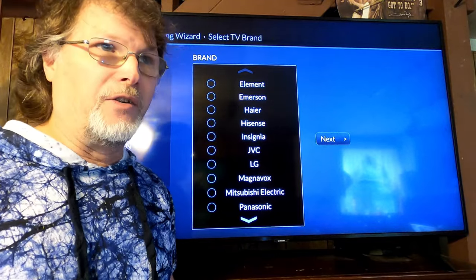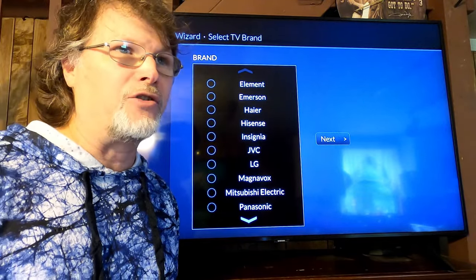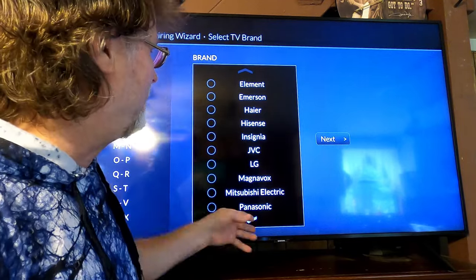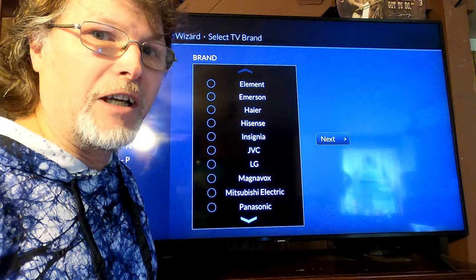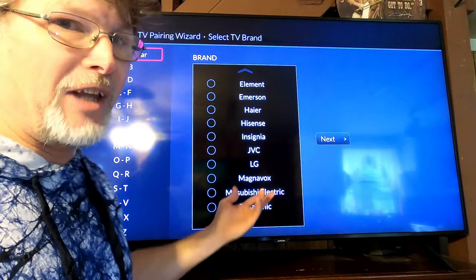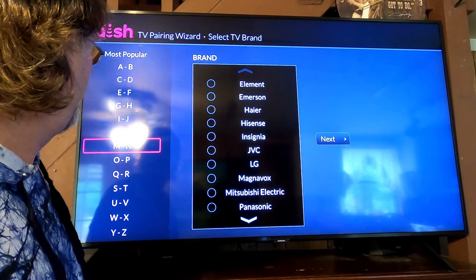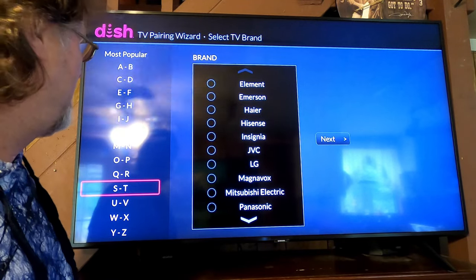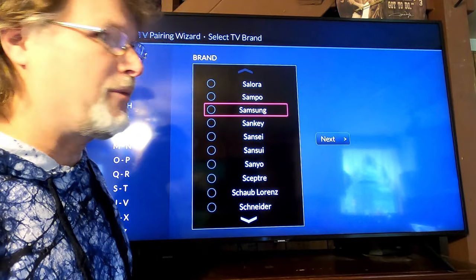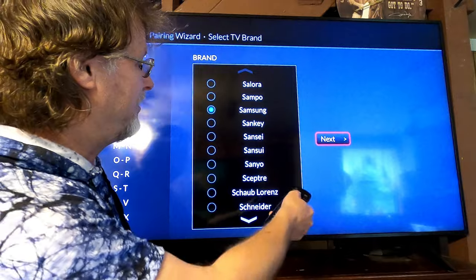The first thing you want to do is know the brand of your TV, whether it's a Vizio, an LG, or whatever brand your TV is. It's going to have a list of TVs here, so you need to find your TV. Mine is a Samsung, so I'm going to come down to the S's, click on that, and it'll bring up all the S's. Come down to Samsung, click on that, and then hit Next.